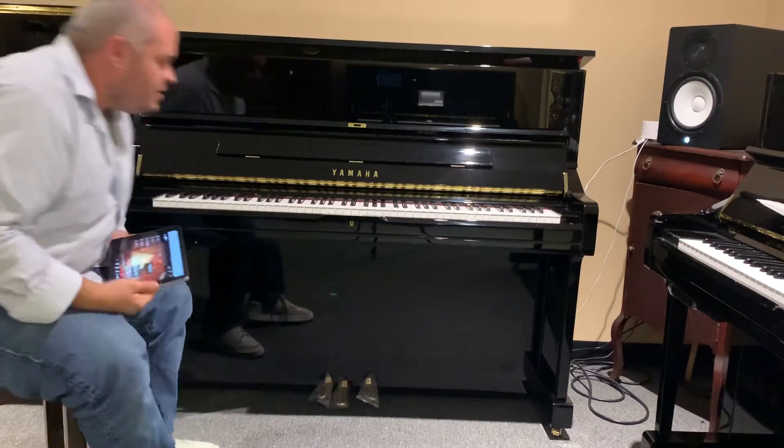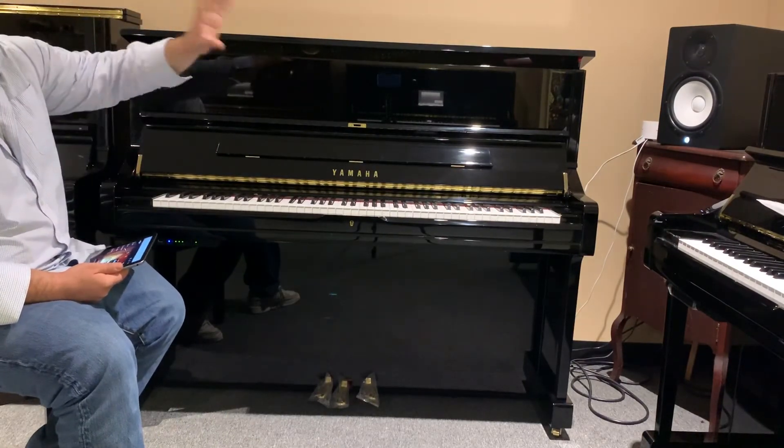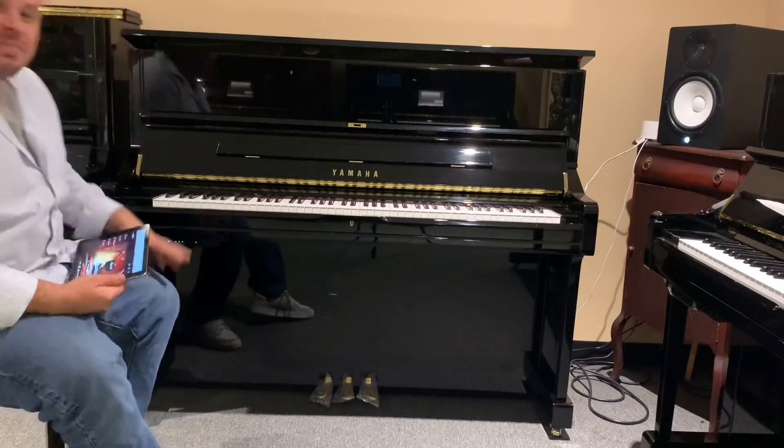Now the piano — you're hearing a digital piano sound through the speaker. It's pretty neat. You're also getting other instrument sounds. Now it's back to an acoustic piano.